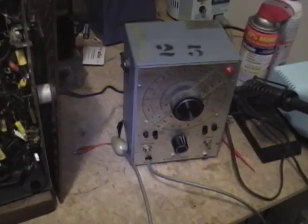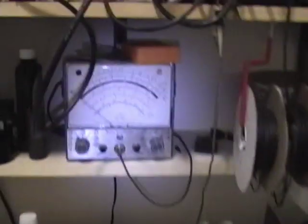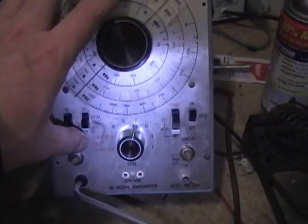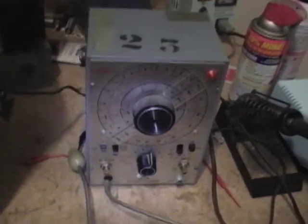Later on, if you guys are interested, I will record a video showing you how you can do similar techniques using a fixed frequency RF generator and a VTVM like the senior volt ohmist. I particularly like this generator because it can sweep the IF frequencies on AM and FM radios, and with the help of an oscilloscope you can actually see the response curve of your radio.